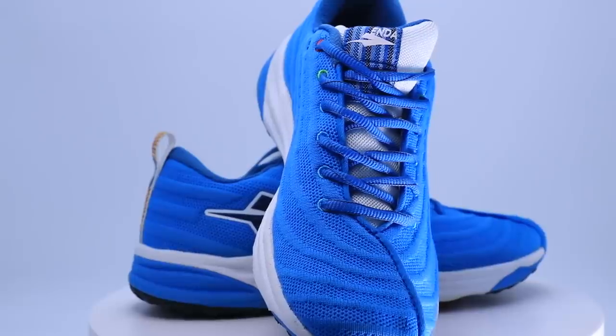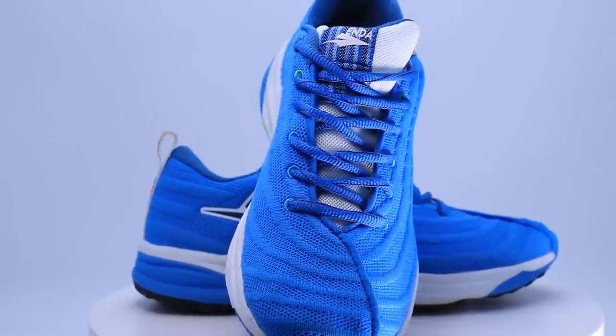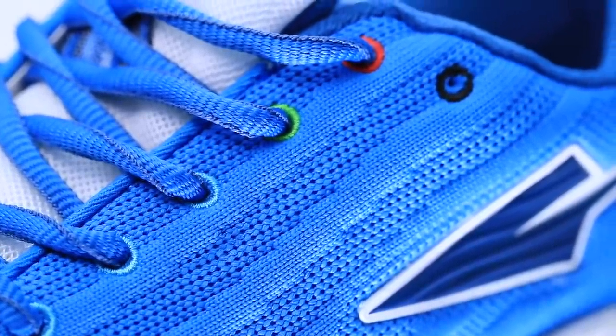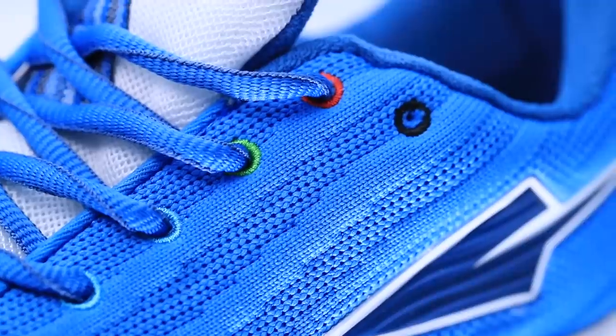These are my first impressions, not my full review of the Enda Lapatets. Before we dive into the specs, I want to give a quick shout out to the aesthetics Enda is putting into this shoe — shout outs to Kenyan culture and Kenyan running culture. At the top of the eyelet chain they've put green and red, a nod to the Kenyan flag. Love that.